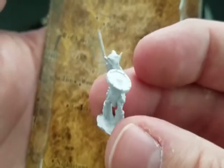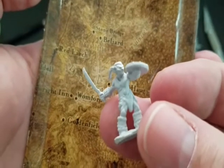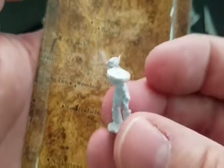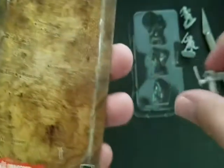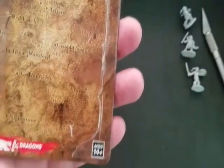Nice little pointy ears. Good detail on the face. Fur on the boots. So there's the miniatures up close, and we'll have some still shots coming up next.